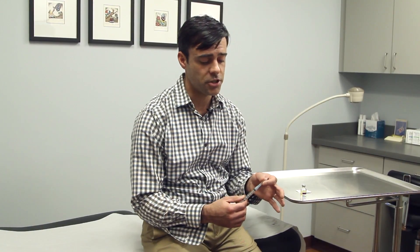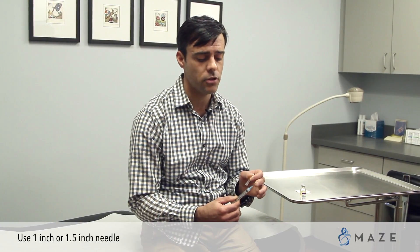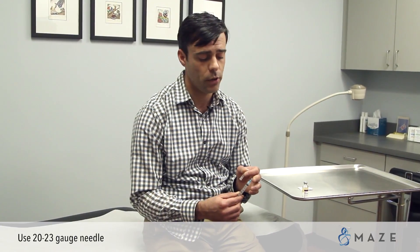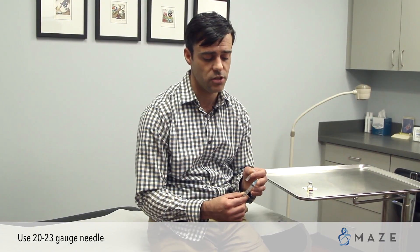In order to do the intramuscular injection you will be using a one inch long or one and a half inch long needle. You will also want to use a larger gauge — typically 20, 21, 22, or 23 gauge needles, although we do sometimes prescribe 25 gauge needles.